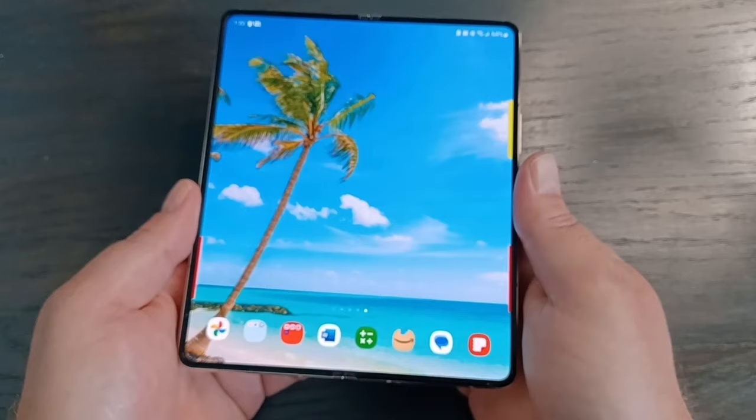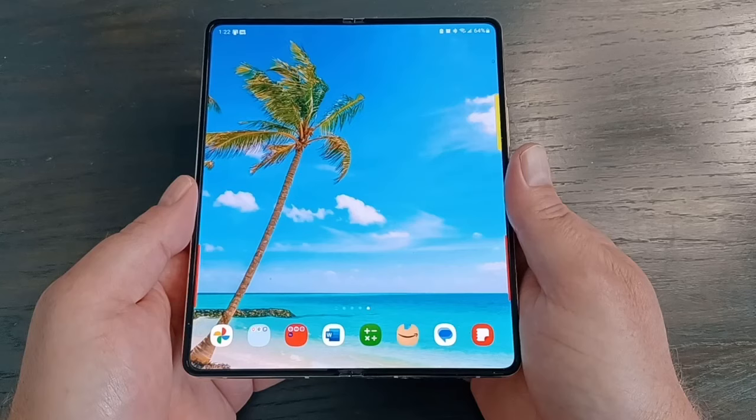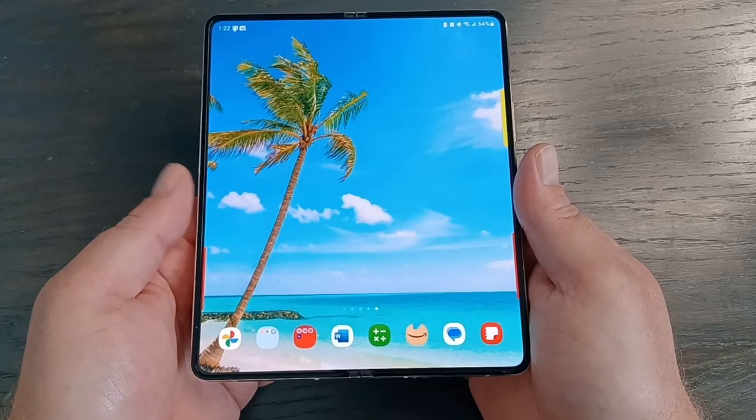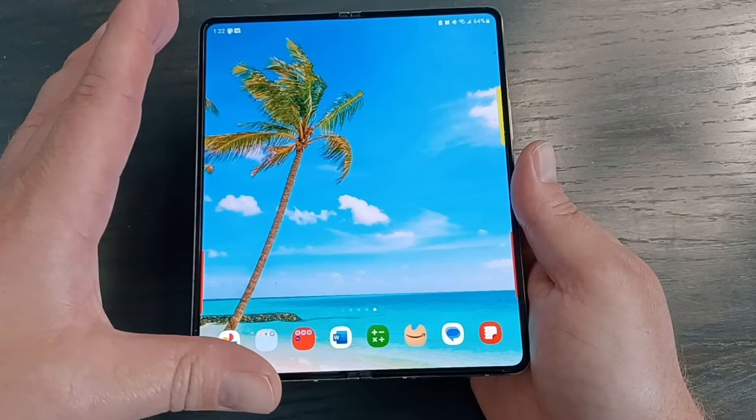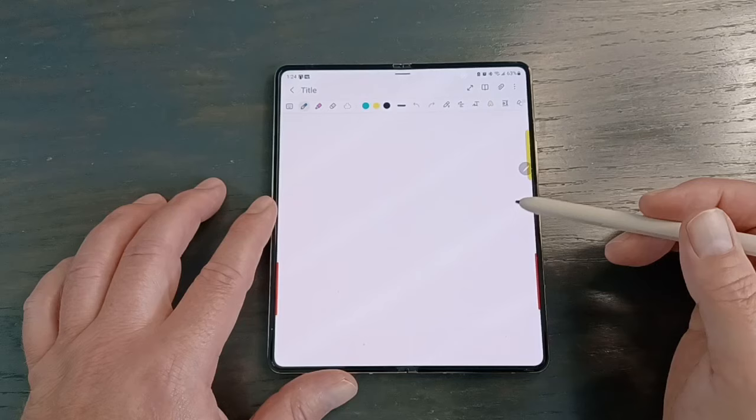The next big thing is the crease. I'll try to show it here — I really can't see it that great on video, but the crease is definitely there. You can feel it and you can see it, but on day-to-day usage I rarely notice it and it doesn't bother me. If I'm watching a movie or playing a game it kind of disappears into the background. Reading websites or PDFs, you might notice it a little more, but still really not an issue at all.